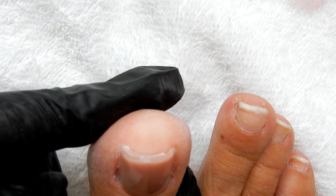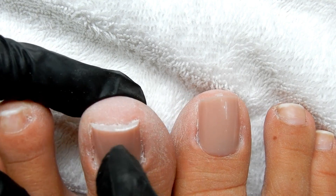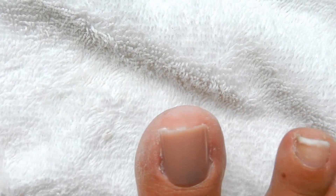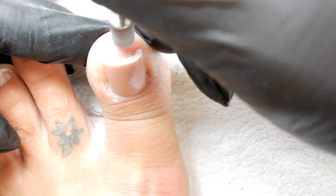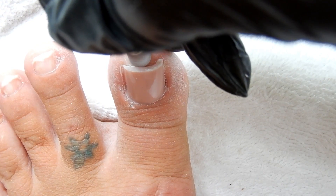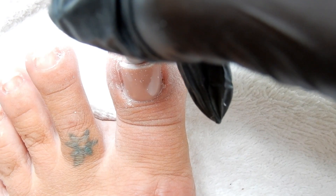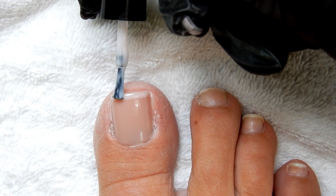I've already filed the left one. For the right toe, I take my e-file with a very fine cardboard sanding band and carefully file to take down the thickness. You want to work kind of slow because you can really file off your skin if you're not careful. You can also use a smaller carbide bit to go underneath and take down the thickness.